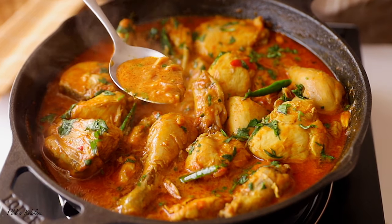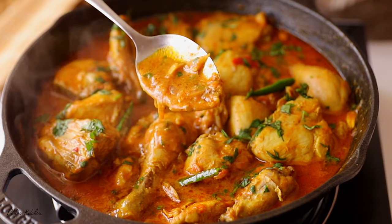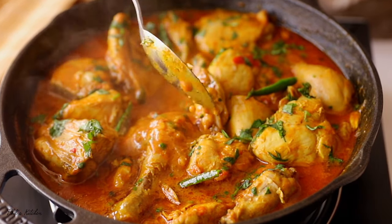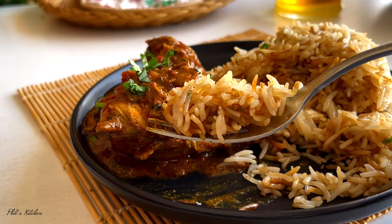I've listed the ingredients in the description box down below, so don't forget to check that. The chicken comes out super soft and tender, and the gravy from this curry is so good. You will love it with some rice, garlic bread, or even some chapati. I enjoyed mine with rice and really loved it. So without saying more, let's get started.